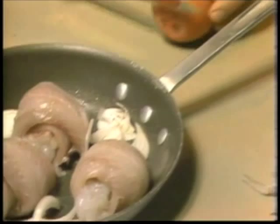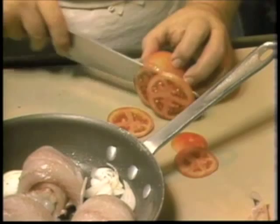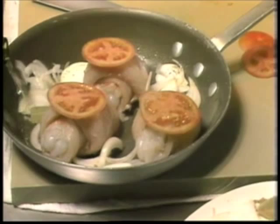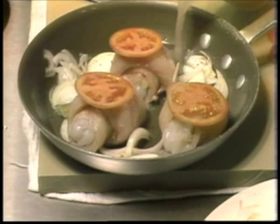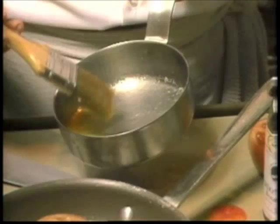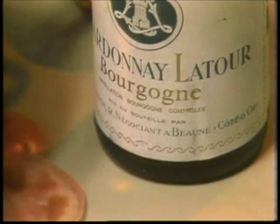Chopped onion, bay leaf, and thyme are added along with slices of tomato, white wine, and fish stock. A mixture of bottled clam juice and white wine will substitute for fresh fish stock. After all the fish fillets are wrapped around the lobster tails, they're placed in a buttered dish. You pour over white wine or champagne, and then the dish is covered with foil or a glass top to seal the cooking pan, because you want the vapor to help cook the fish.